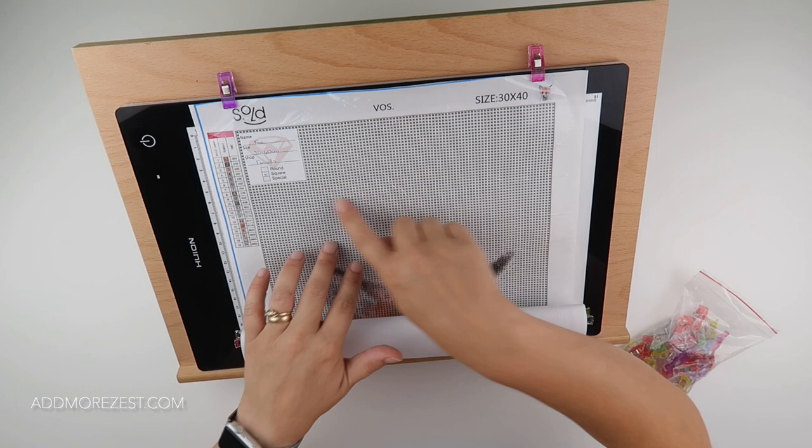Enjoy these little quilting clips if you've not encountered them before. Stay tuned — many more tips and tricks to come. Thank you so much for watching and I'll speak to you all again soon.